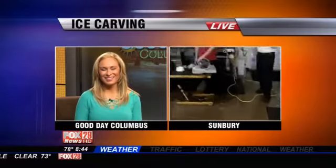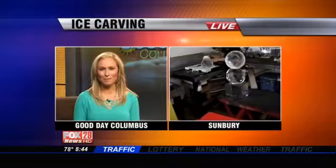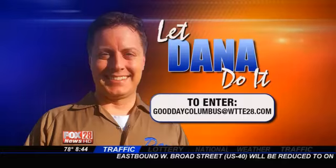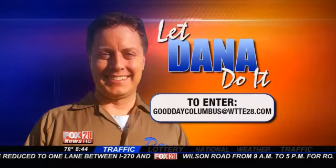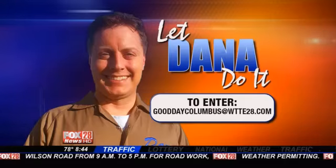All right, we'll send it back to you guys. Look at how awesome that is. I love it — such a hot day. Look at the floor, it's just dripping left and right. I mean, what do you expect? It's hot out here. I think you should put all that stuff in that freezer, because by the time we come back to you in the next live shot, they'll be gone — they'll be melted. That's the way it works on a day like today. Thanks, Dana. And we want Dana Turner to help you out. If you need something done around your home or your office, we want to hear from you. Let Dana do it. Email us your ideas — how we can help you out. GoodDayColumbus at WTTE28.com. Let Dana do it.